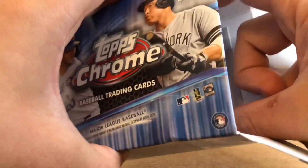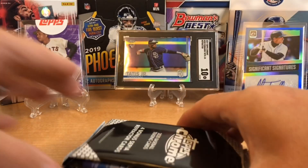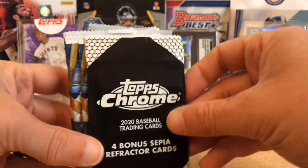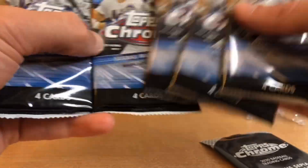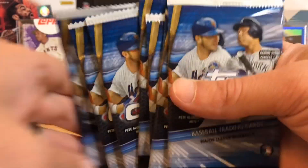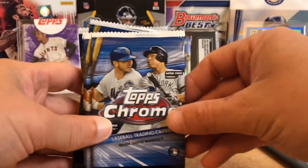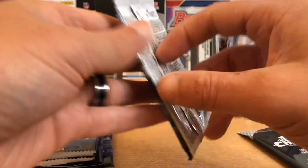If you guys have found any by you, that's awesome — I hope you rip and pull some sweet stuff. Here are our Sepia refractors, and then seven regular packs. The odds of getting autographs and different things like that are not super easy, but we're hoping we can beat the odds here.